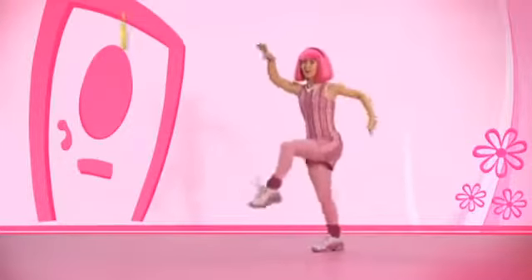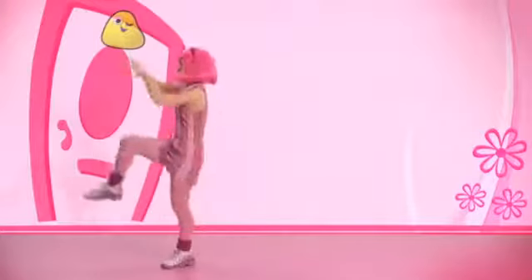We start with really big arms, like a dinosaur, and we take four big steps. Then two to the side, and shh.